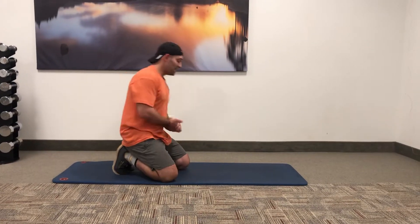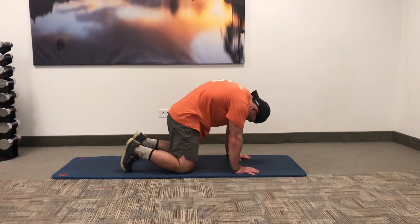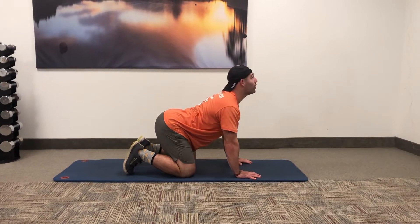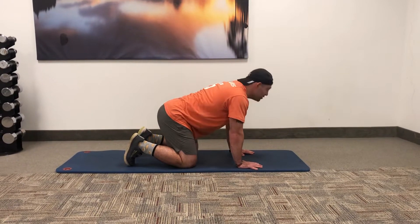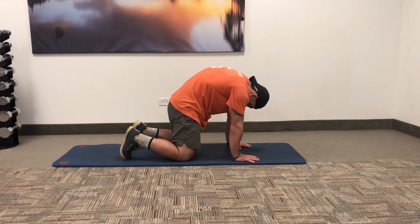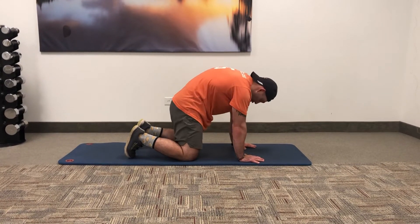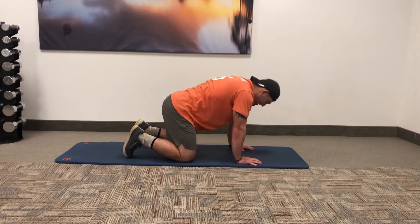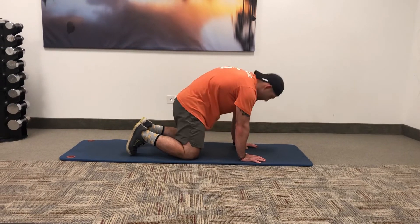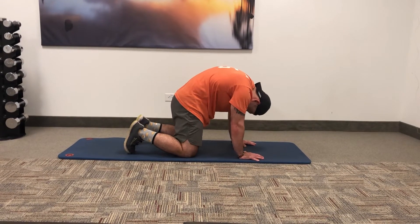After our bird dog, we're going to finish it out with a cat-cow. I'm in my tabletop position again — you might have seen it before if you've done a yoga class. It's an excellent movement to get your thoracic spine moving, especially if you're sitting all day long. Same thing as the bird dog — focus on bringing those core muscles in when you're in the cat, as well as the cow. Notice I'm sending my eye gaze up and then curling my neck in.